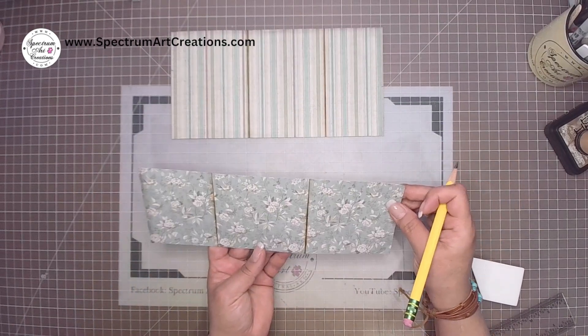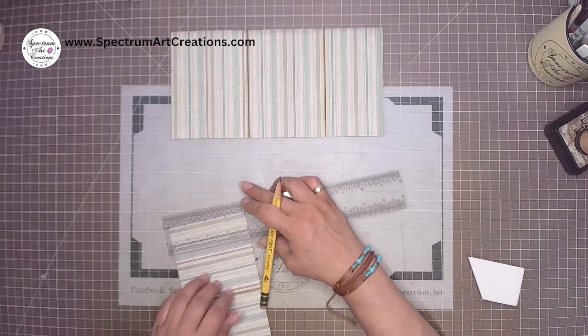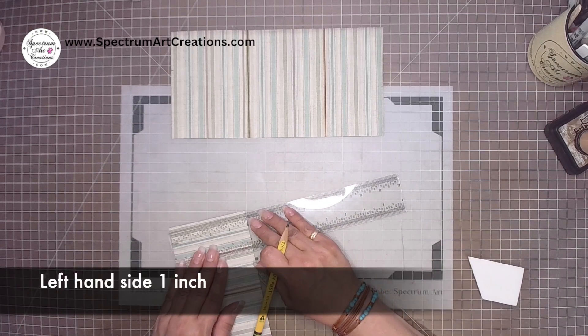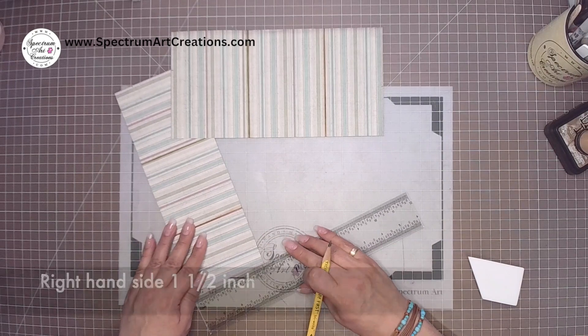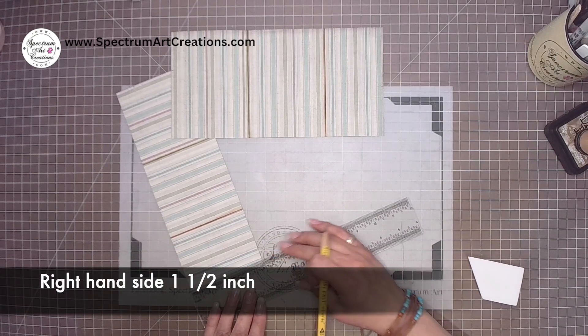Now the shorter piece has different measurements. On the left hand side we're going to mark at one inch from the bottom, and on the right hand side we're going to mark at one and a half inches from the bottom.